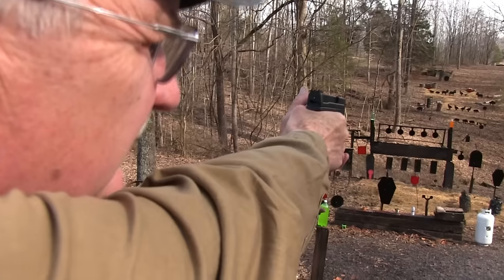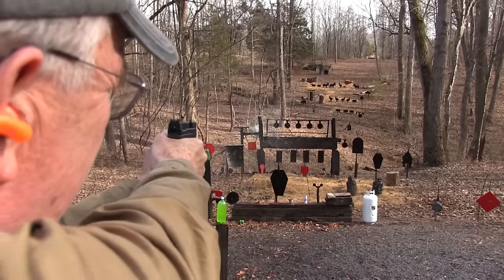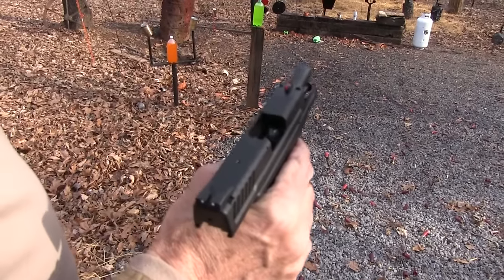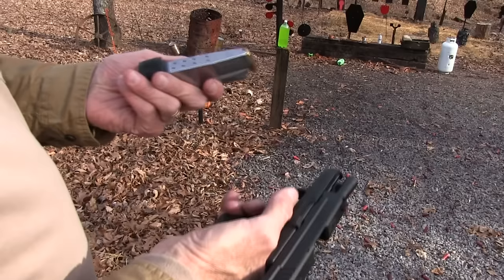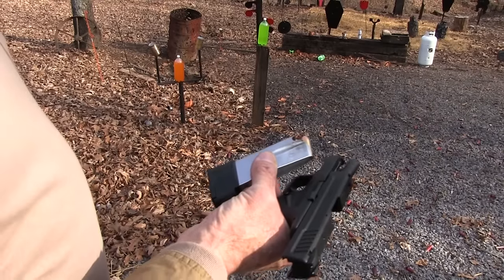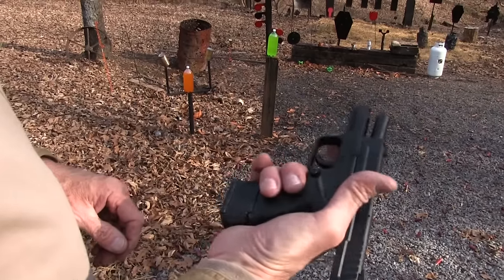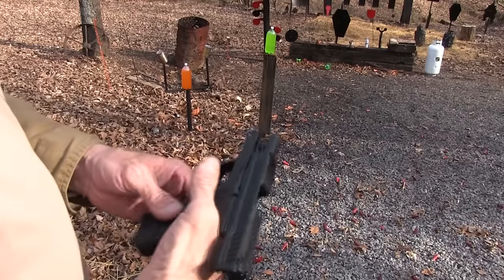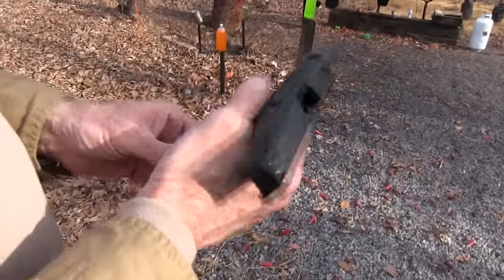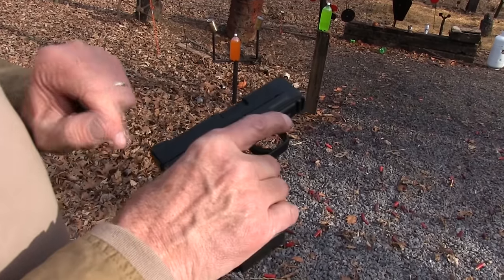Now after I told you this thing had the sights right on, watch me not be able to hit anything. It's not malfunctioned on me yet. You get this longer magazine with it, which is the same mag that comes with the big .45s. It has that sleeve on it and it does fit well — locks right in there. So you have a large grip; of course then you don't have a small gun. As a backup magazine if you're carrying this gun, a longer mag is what you might want to carry. You've got your loaded chamber indicator, cocked indicator — it's the XD.